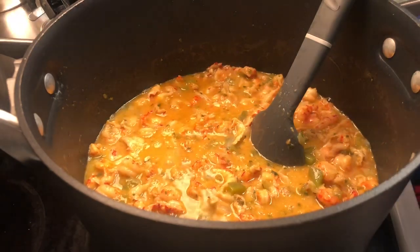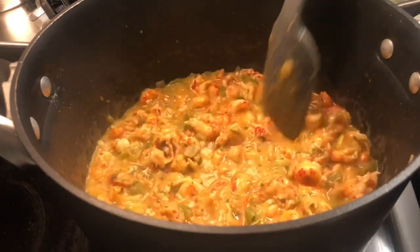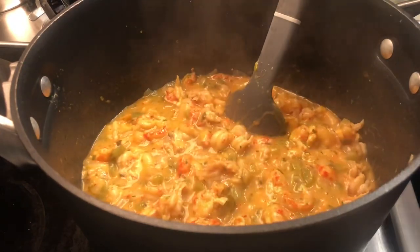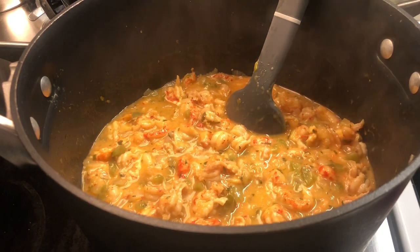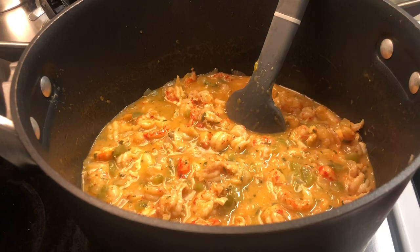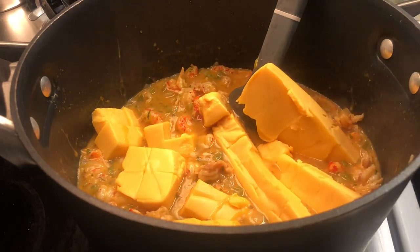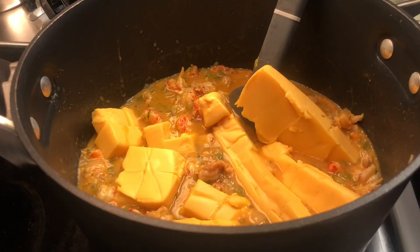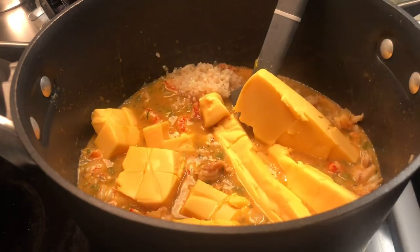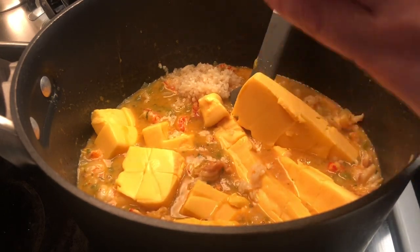It's been about 20 minutes — that's what it looks like now. I did have to turn the fire down a little bit because it started to stick, so I have it at about a five. Now we're going to add the remaining ingredients. I took that pound of Velveeta and cut it into cubes. Note: you're not going to add the parmesan cheese yet — that goes on top of the pasta once it's in the pan.